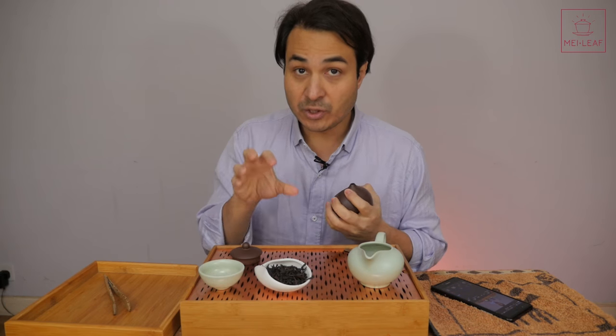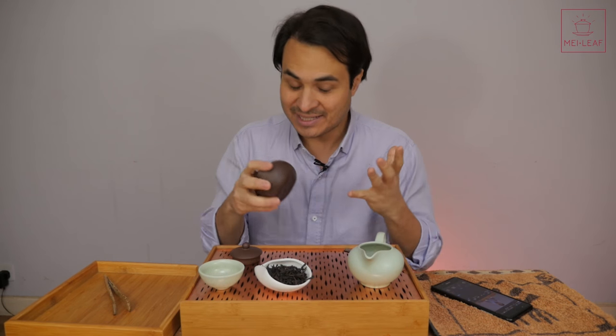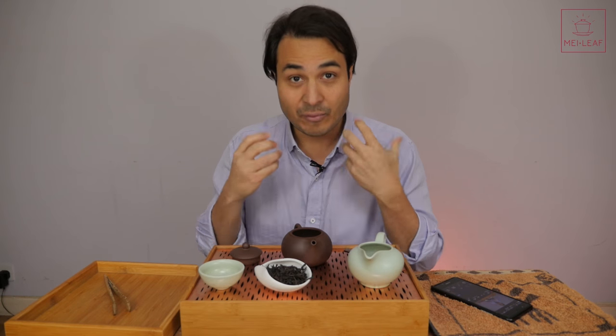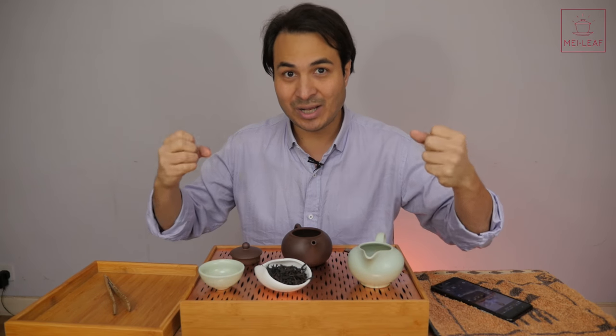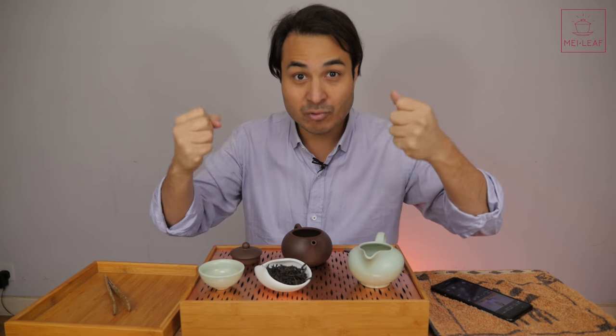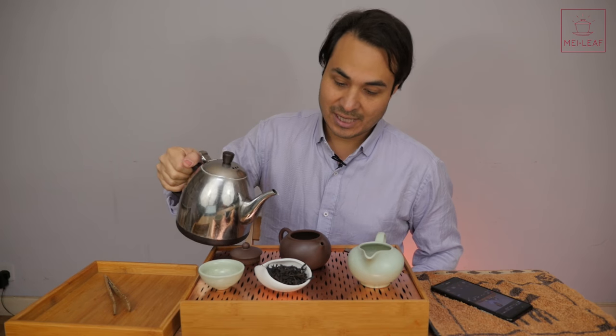For those of you who don't know what Yen Cha is — Yen just means rock, Cha means tea, so these are rock teas. The reason they're called rock teas is because they're grown in very rocky environments where the soil is eroded volcanic rocks, really mineral-rich, and that produces a very specific flavor and experience. My water's up to temperature — 99 degrees.